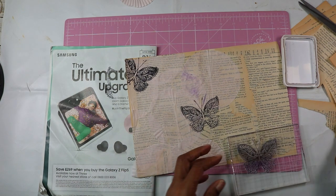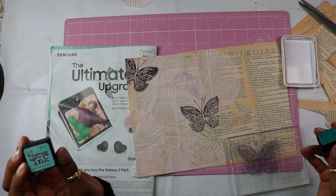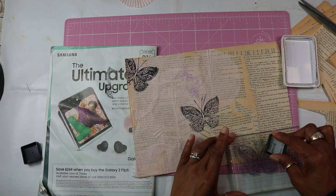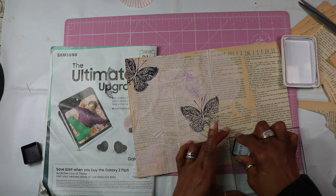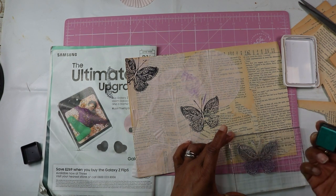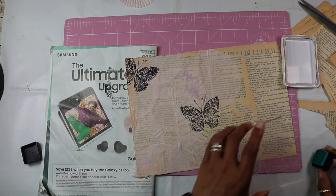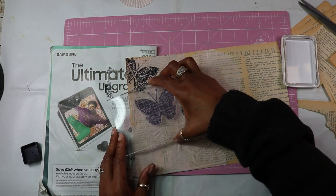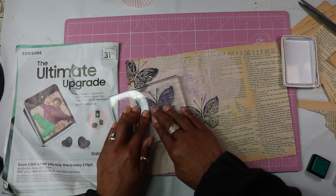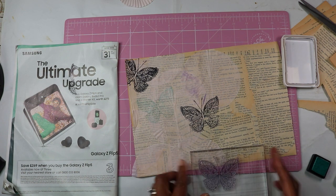Yay! I'm going to try some of this blue. This is called Salvaged Patina. I can't quite see any ink coming out of there, but let's have a look. Oh, that's nice — that's nice and subtle.